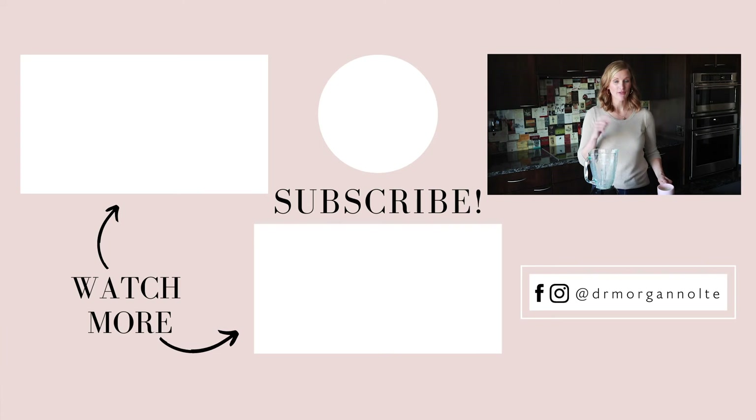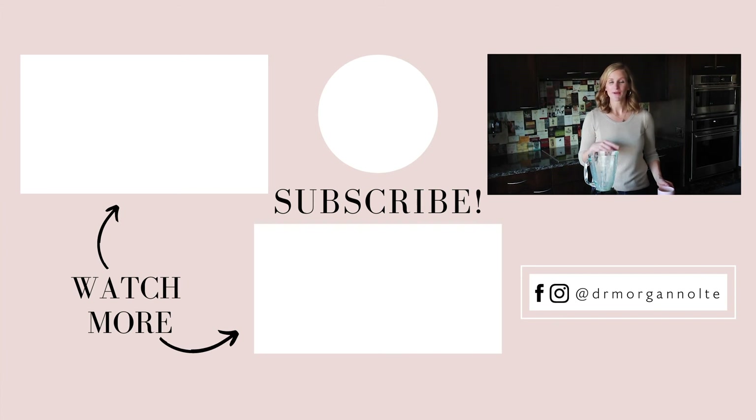Now if you like this video, if you like this matcha latte, and you want me to do more cooking videos, put it in the comments below. Be sure that you give this video a thumbs up and share it with your friends who also like matcha lattes.